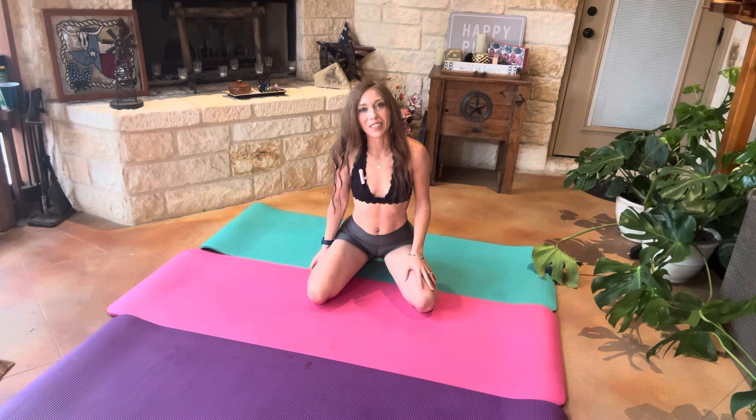Hey everyone, hey wellness crew. I am so glad that you're here to join me for today's practice. Let's go ahead and get started.